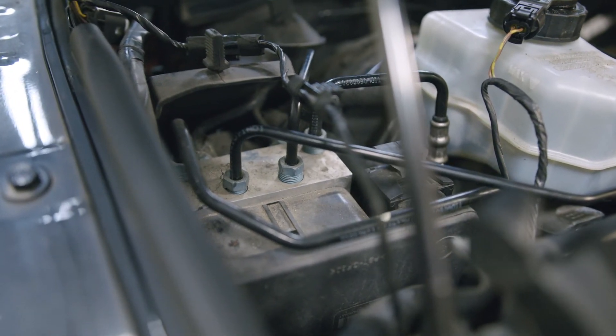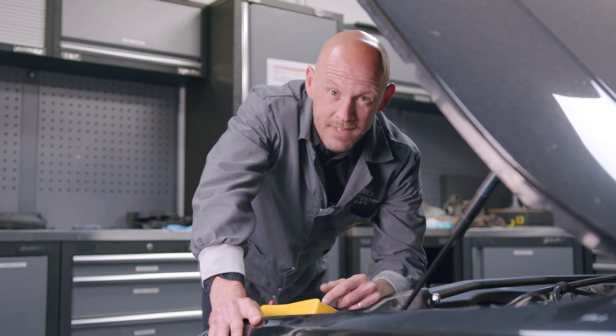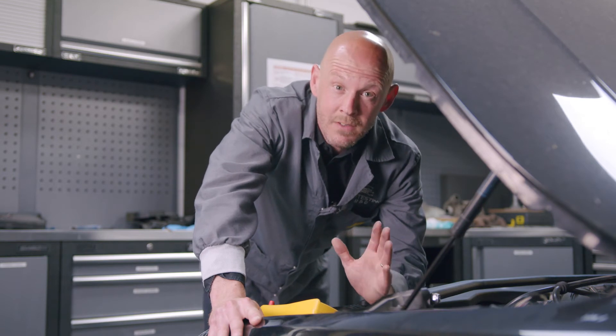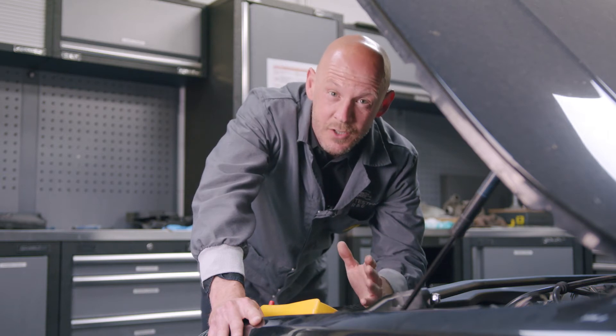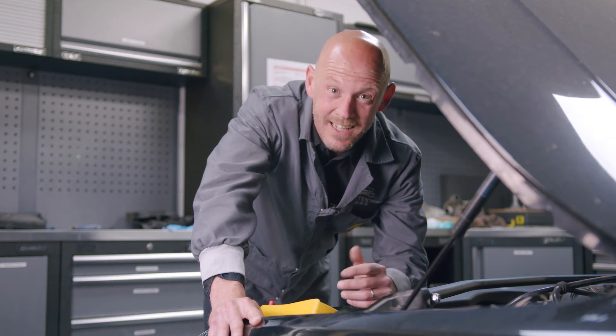With no repair kits available from the manufacturer, the dealer's advice will be to replace the ABS unit. This is a very expensive option. Plus, the module will need to be programmed onto the vehicle at an additional cost. And after all this, the replacement ABS unit will still have the manufacturer's original design flaw, meaning the replacement unit is likely to fail again.